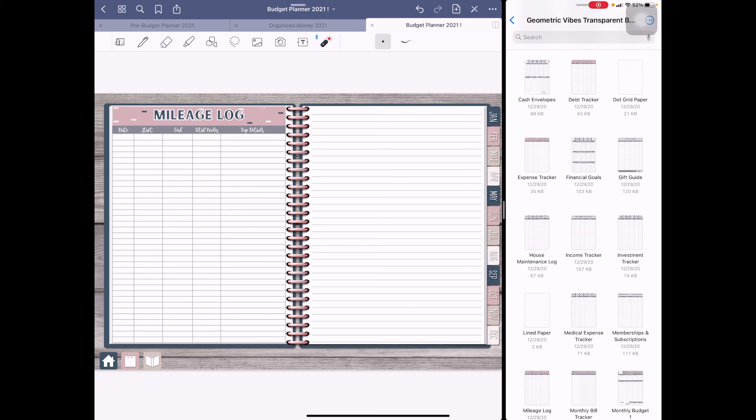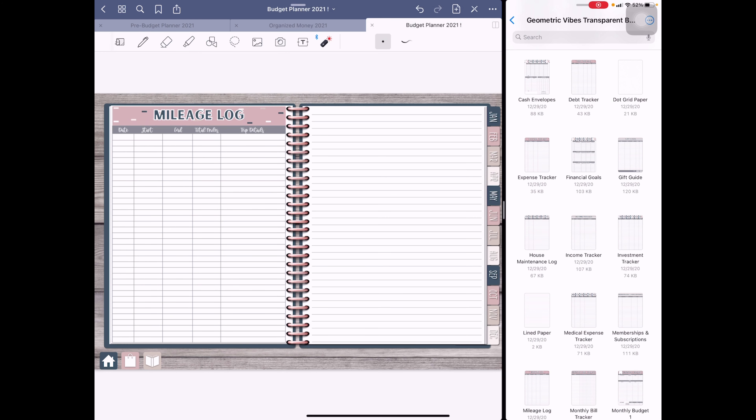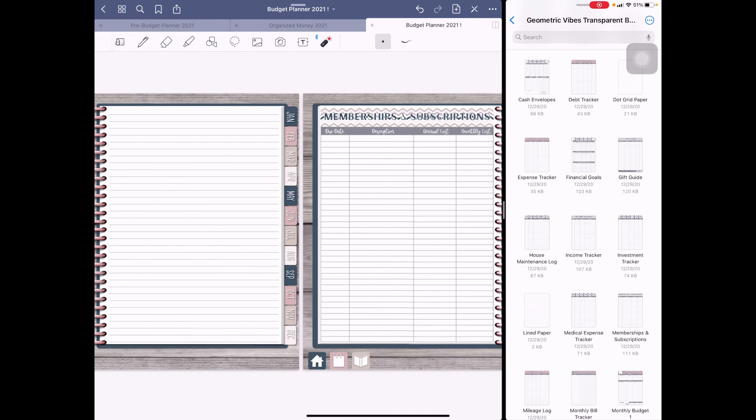Then we have the mileage log, where I'll track the date, starting mileage, ending mileage, total miles driven, and where I was going. I didn't track it on the first and I want to get better at that — even for short trips. This section will definitely go over two pages, but I'm committed to being more consistent with tracking my mileage.